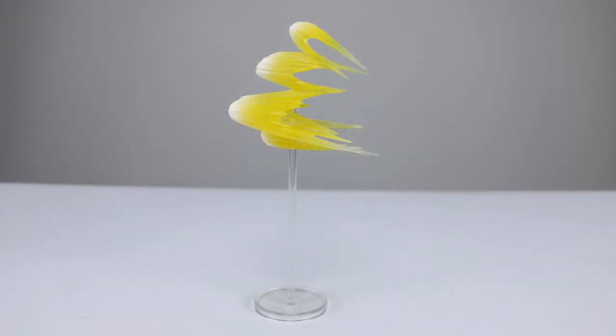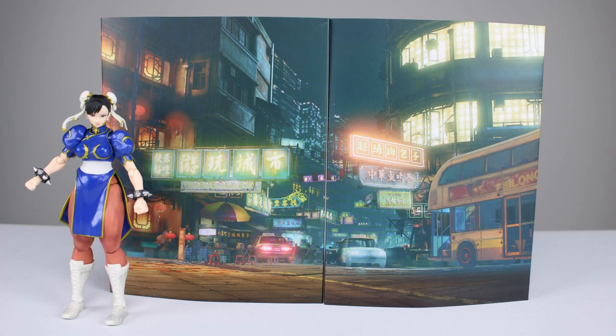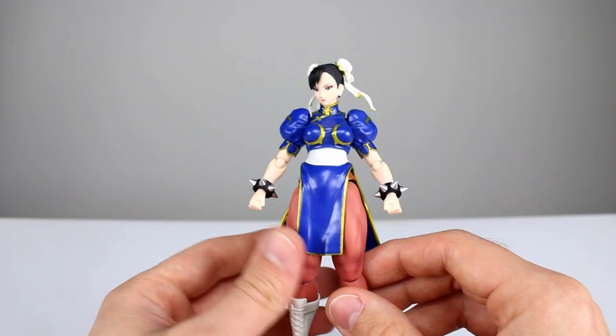We also have her lightning kick effect piece, and it looks really nice. I love the yellow plastic they used — it's translucent, actually clear but painted yellow, and it fades off to white, which looks great. It comes with a clear stand to hold it up. Then she has the background cars which you put together to make a backdrop — very nicely detailed, very nicely printed, great saturation and great quality overall.